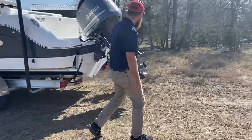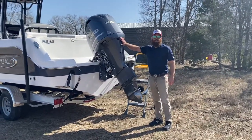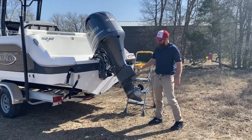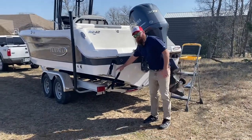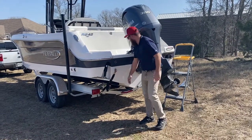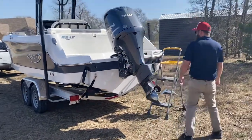We'll start at the back here, the rear of the boat. She's powered by a single 300 horsepower Yamaha motor — a beautiful bulletproof four-stroke engine with a free-blade prop, and she's ready to go. This 242 is also equipped with trim tabs, which will keep you on a smooth ride and a level plane. We've got your traditional tie-down straps, transom saver, and that's about it for the rear of the boat.